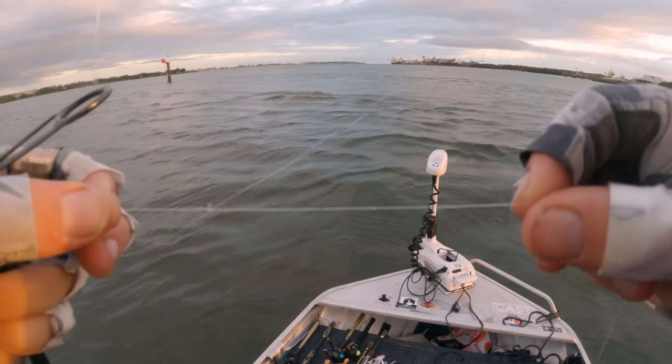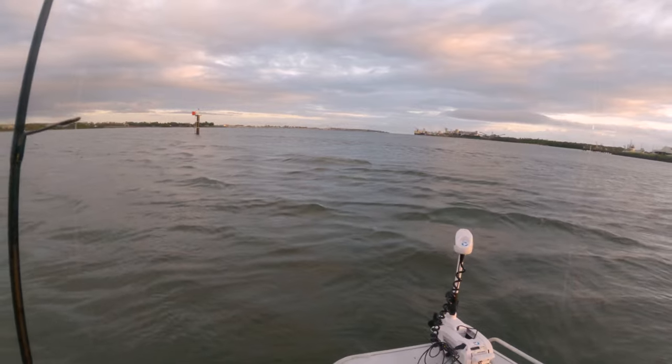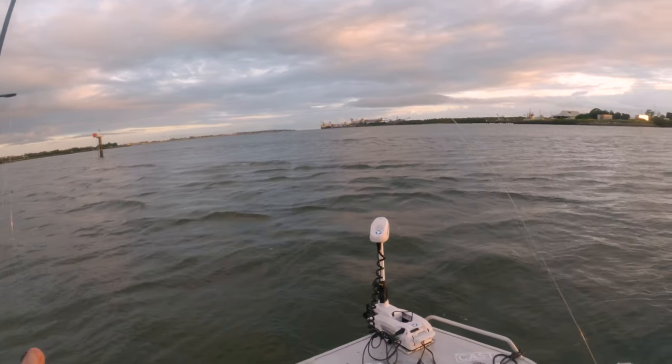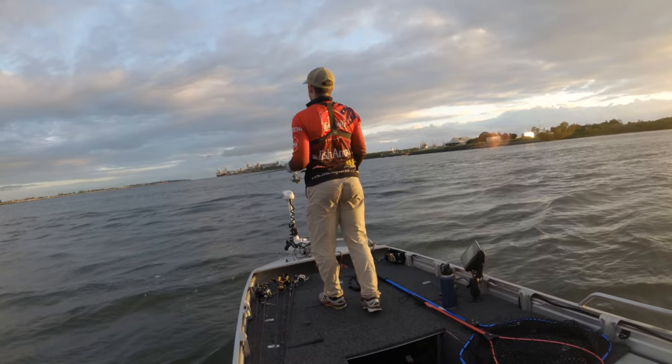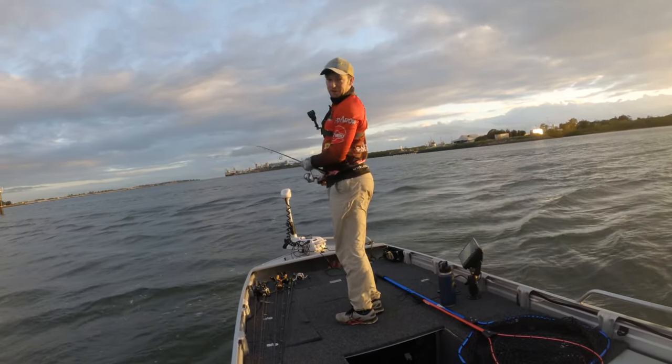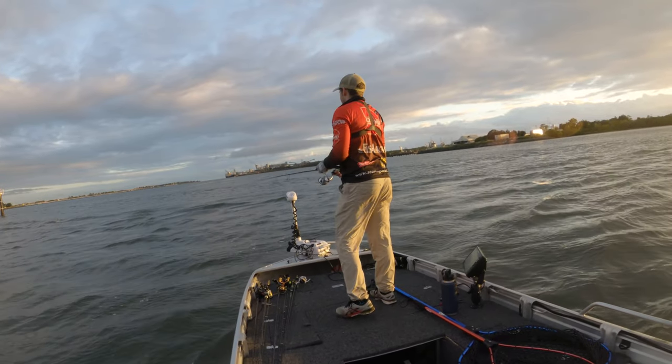But most importantly look at this — that is all scuffed up. So I'm going to trim off on the first scuff mark. Alright, take two at this spot. Second cast on this spot.